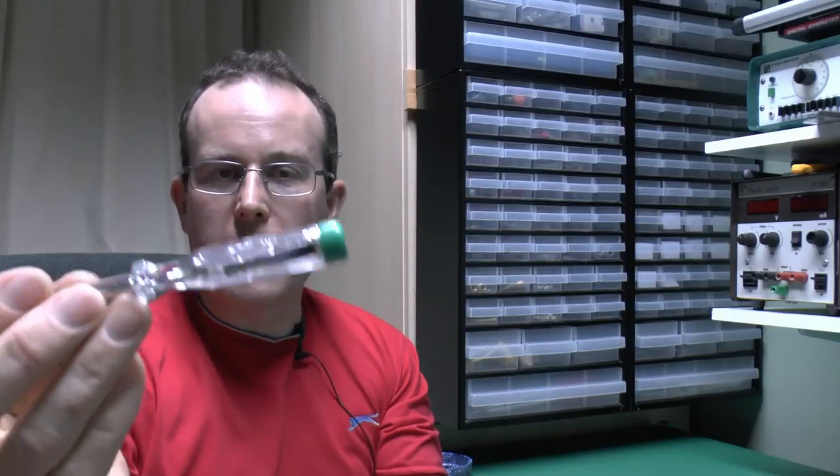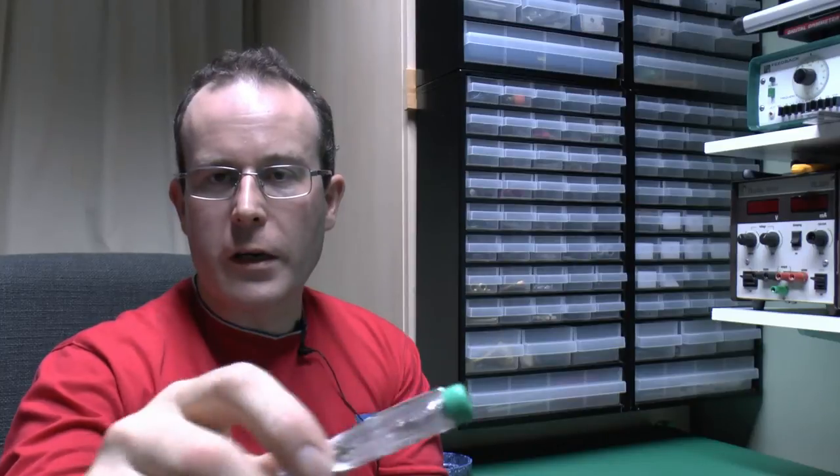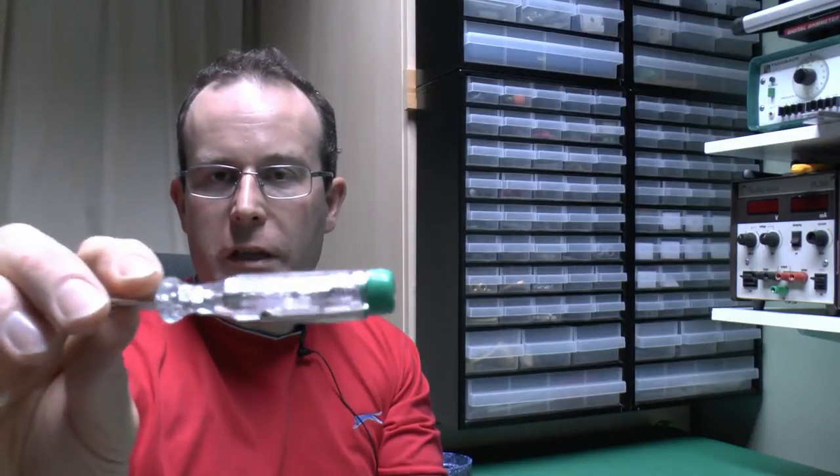It's pretty much the same design, the only difference being that the end of this one does not just unscrew and there's not a big hole in the end — it's just got the metal stud in the centre. But inside it's pretty much the same components.